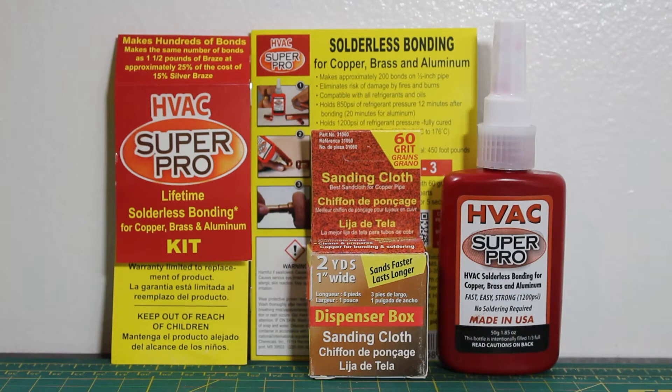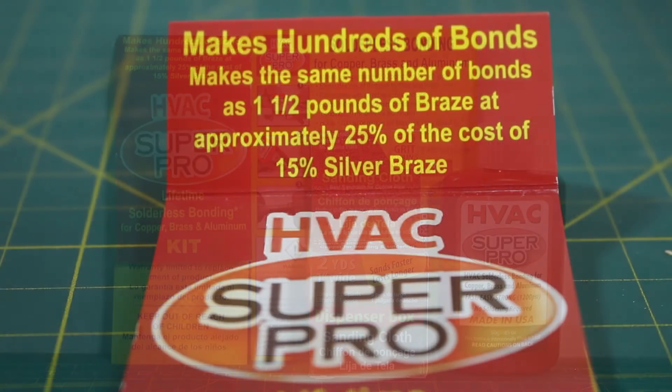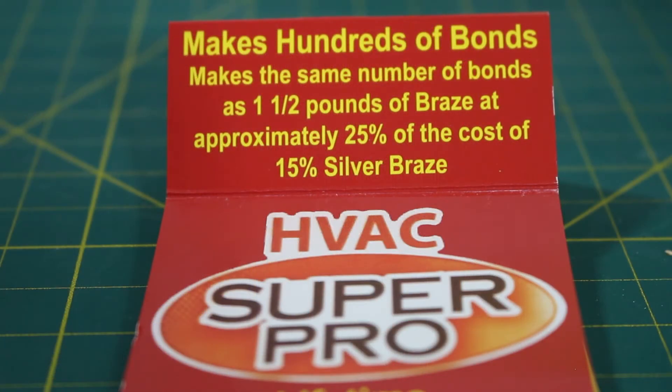HVAC Super Pro claims this 1.85 ounce bottle makes approximately 200 bonds on half inch pipe. HVAC Super Pro makes the same number of bonds as a pound and a half of braze at approximately 25% of the cost of 15% silver braze.